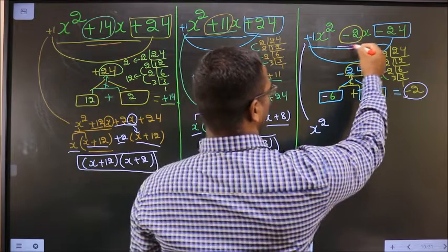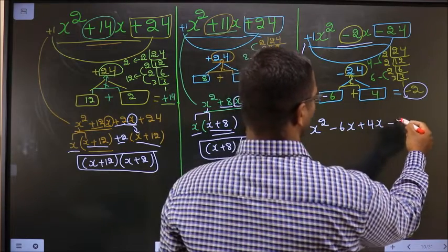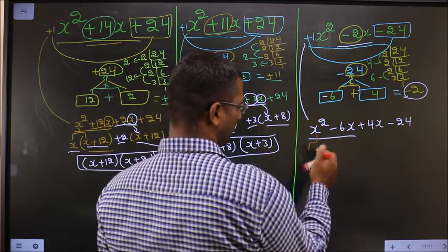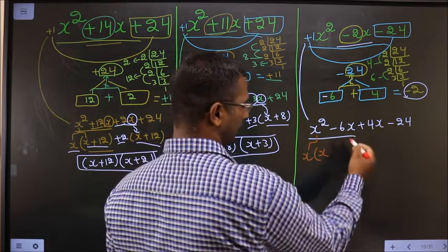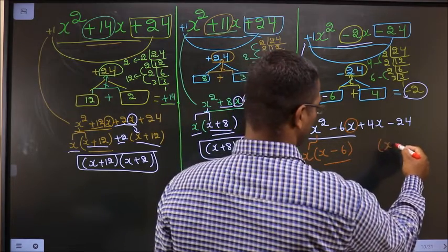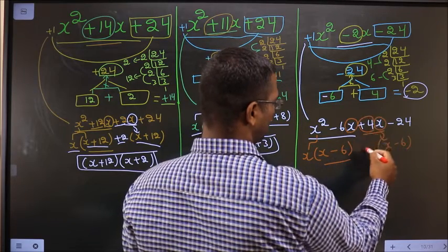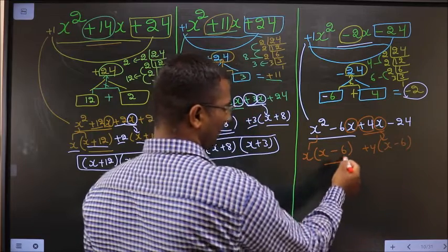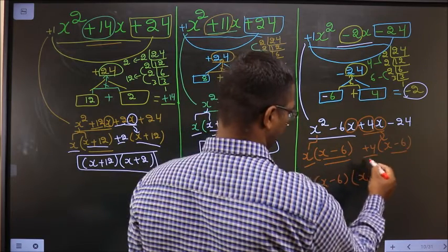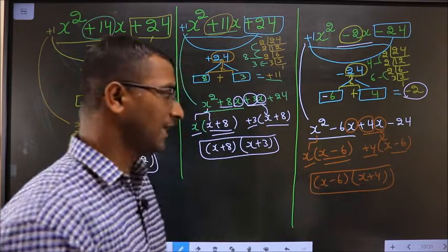Now this will change: x squared — in place of minus 2x I will write minus 6x plus 4x minus 24. Taking x common from the first pair: from x squared one x goes out leaving x, and that x goes out leaving minus 6. Here you got x minus 6, so here also it should be x minus 6. From the second pair, x is inside so outside is plus 4. Take x minus 6 common from both — left with x and left with plus 4. Thus we have factorized and the answer is (x − 6)(x + 4).